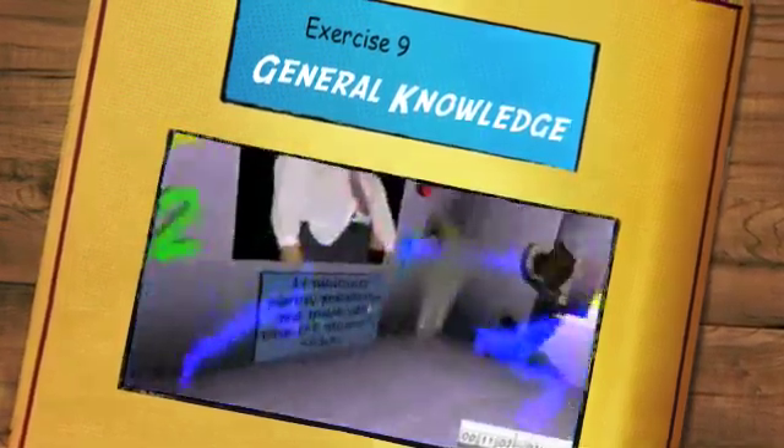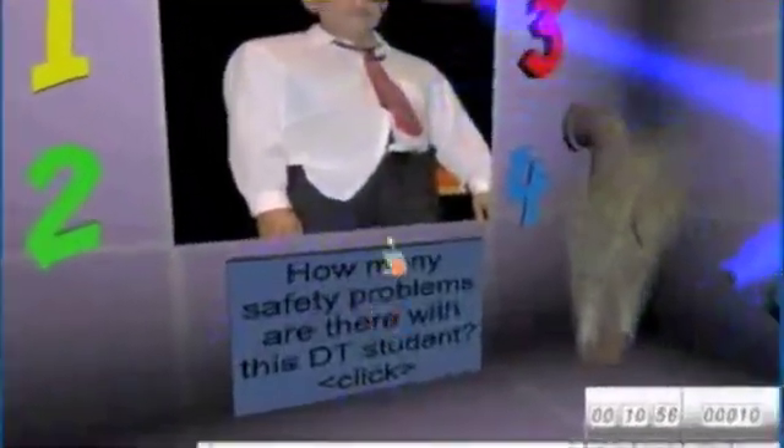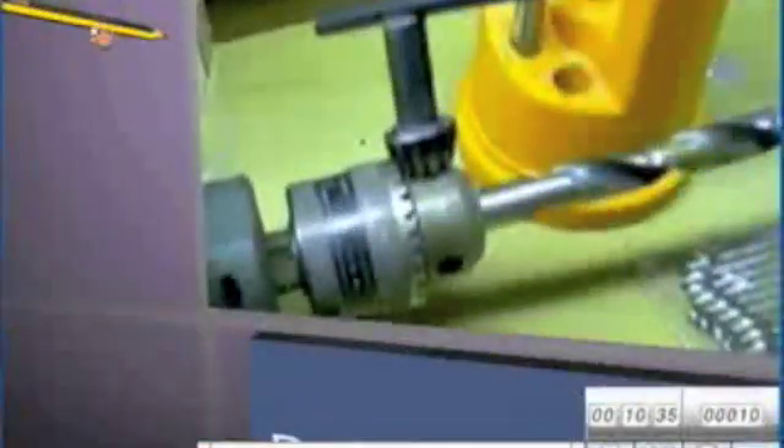General knowledge here. I'm illustrating the fact that I can have video and also pictures from the internet or from cameras. So how many safety problems are there with this DT student? There are three. The student takes the number three, drops it, and it turns off the left-hand side — the water stops dripping on the power nodes on that side. We take the pencil and circle the area that is dangerous — the chuck key has been left in the chuck, which is not a good thing. The water stops dripping on the right-hand side and the electricity stops.